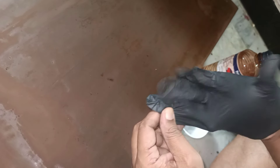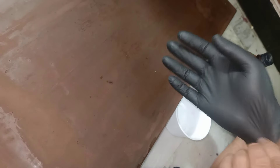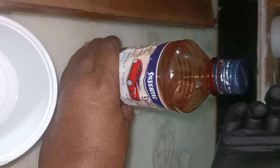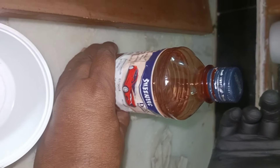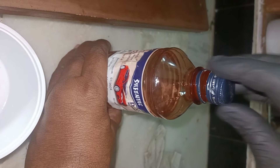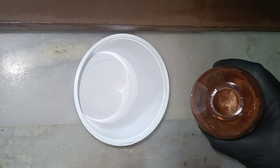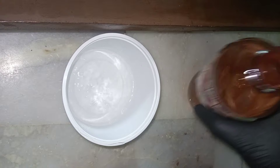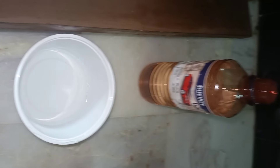Now, if you don't use the gloves, you can still work on it. I use the gloves because turpentine oil has a strong smell. If you use the gloves, you can avoid the smell.